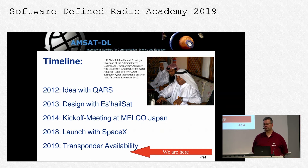The idea came up in 2012 — satellite projects typically run at a slower pace than SDR-based projects. The detailed idea came up in 2012, with some initial discussions even earlier. The official kick-off meeting with MELCO, who built the satellite, was in 2014. As most people know, it was launched last November, and we have had transponder availability since this February.